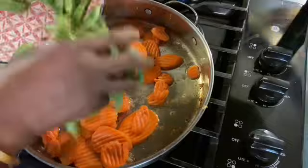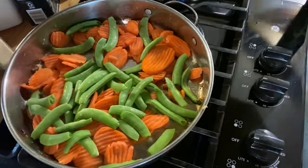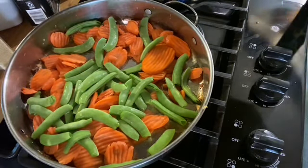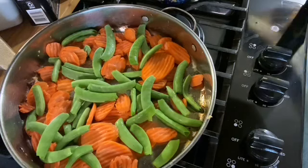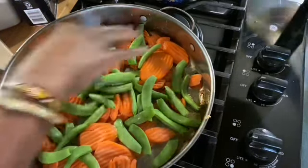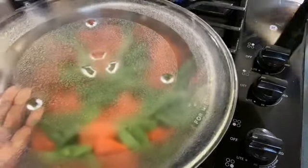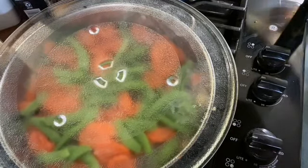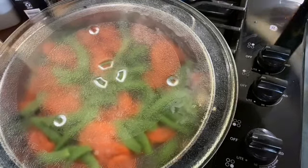And the snow peas — sugar snap peas. We're going to cook them on medium for about five minutes if you don't want your vegetables too done, or about ten minutes if you do want them a little more done. I'm going to use my handy-dandy microwave bowl to put over them so that they can simmer down. I'm going to set it just below medium. I'll be right back.